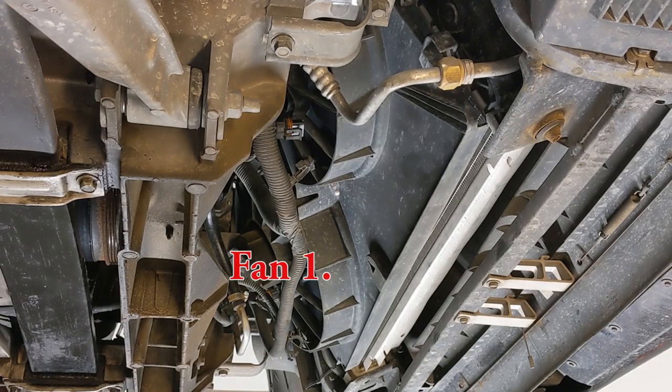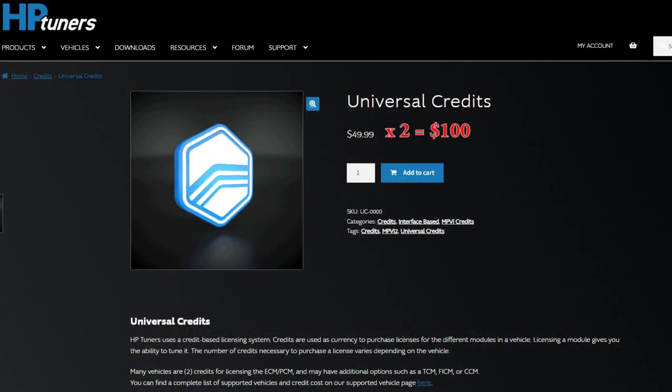Now that you've confirmed or cleaned your C5's condenser radiator assembly, the easiest modification by far to help keep those coolant temperatures between 200 and 210 degrees is to have a local tuner manipulate your program to tell your fan 1 and fan 2 to come on a little bit earlier. Your local tuner will either buy a license from HP Tuners for your specific C5 for about a hundred bucks, or if they do a ton of work on C5 Corvettes they may have a blanket license which brings their cost down per vehicle.